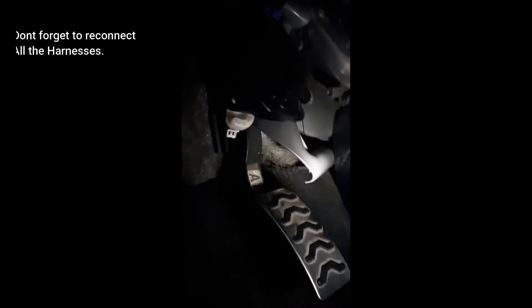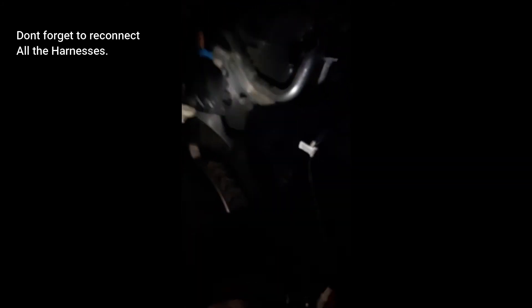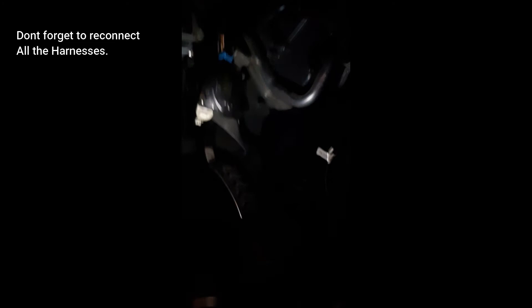I also had to remove this pipe cover here — this heat cover. I just twisted it and shoved it in behind there; it's flexible and not too prone to breaking. As you can see, I already got the blower motor in.